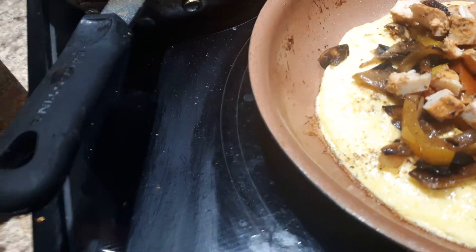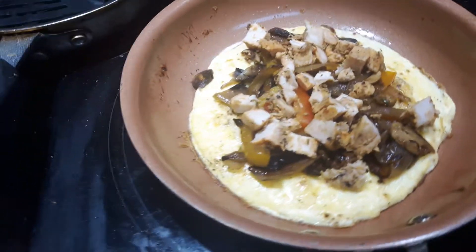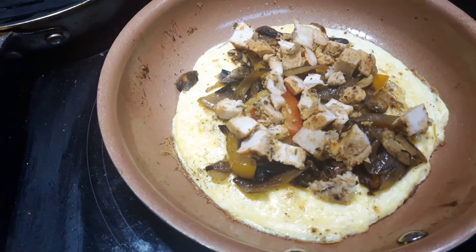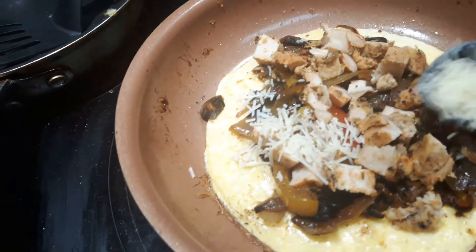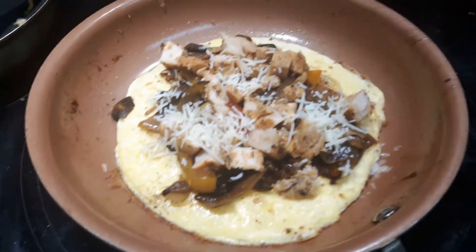I'm just going to put that on my omelette. And of course, some cheese — what's an omelette without cheese? To keep it really low, I use the Zerto brand — it's Zerto Asiago. I'm just using a half a tablespoon. You get quite a bit of cheese for a half a tablespoon's worth, and that's all you need, really, having such a full, huge omelette.